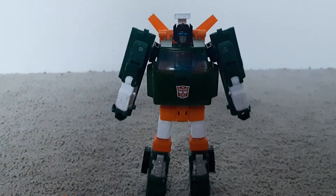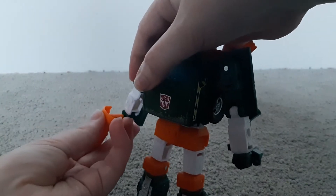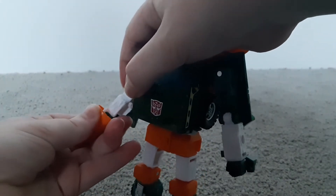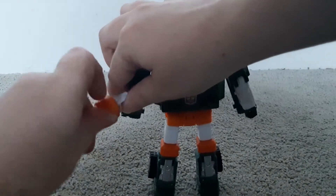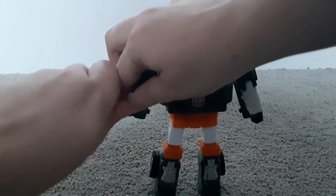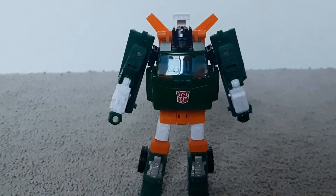You can have him without the hand cannon, or you can have him with the hand cannon. It's a bit hard to get in and out. So that's it for the accessories.